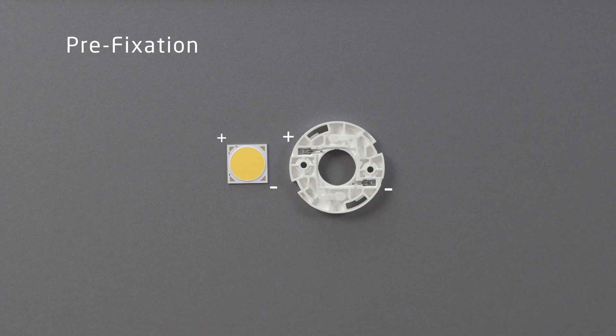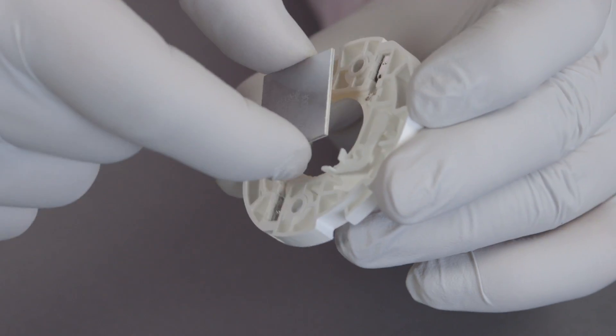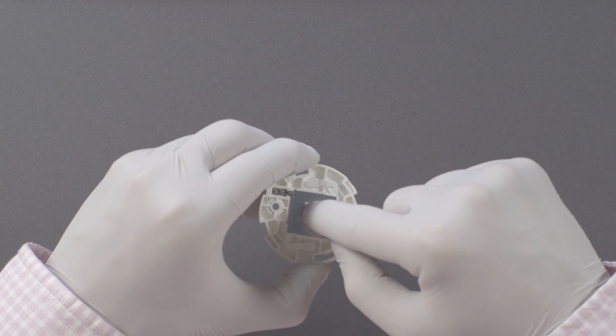When prefixing the array, be sure to observe the polarity marked on both the Bridgelux array and BJB holder. While holding the edges of the array, simply insert each corner into the holder's retention arms, mating the positive and negative contacts.